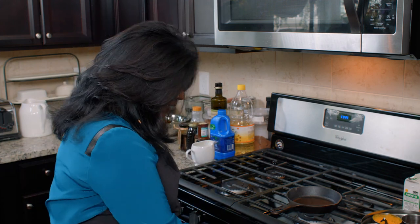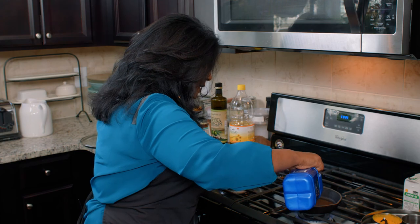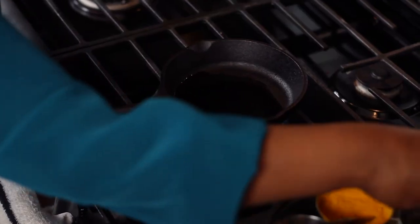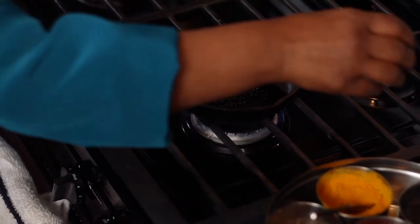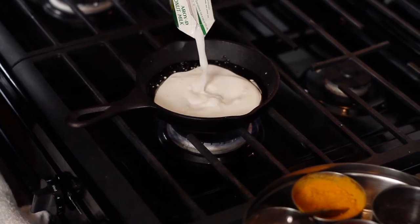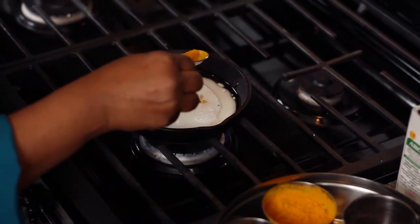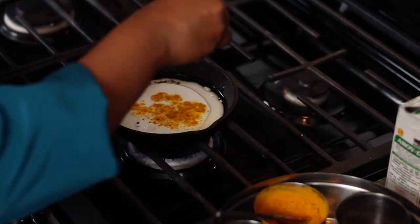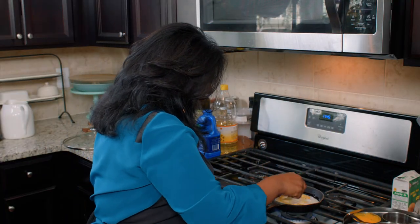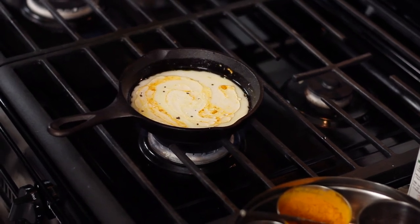I'm going to show you a quick sauce you can make with just a little bit of coconut oil — about a tablespoon of coconut oil, a couple of mustard seeds, about half a cup of coconut milk, a little bit of turmeric, and salt to taste. Bring it all together, and as soon as it comes to a quick boil, we can use that as a sauce for our butternut squash.